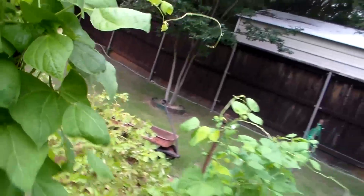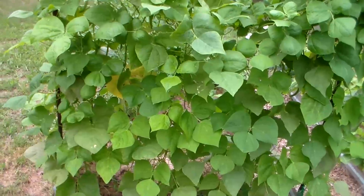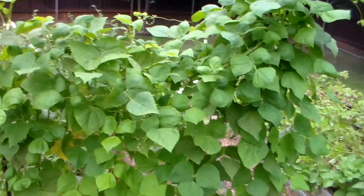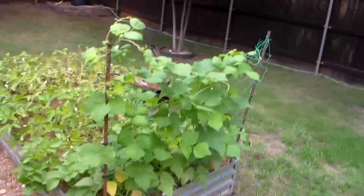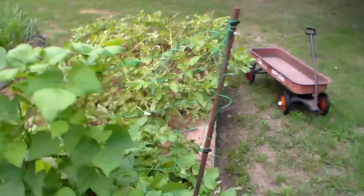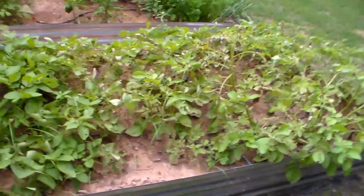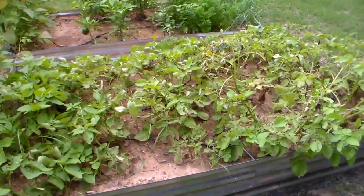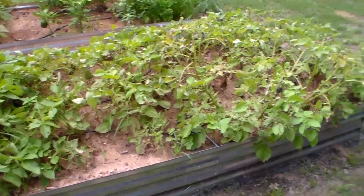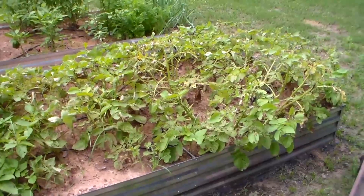This trellis could have been a lot bigger — it's filled from top to bottom with vines, and it's got blooms, so it looks like it's going to be a good producer. This one over here in the potato bed is doing good, but the purpose of the video today is we're going to harvest our potatoes. I planted them mid-February and it's almost mid-May, so they've about done their business, and I'm going to dig them up and see how well they produced.